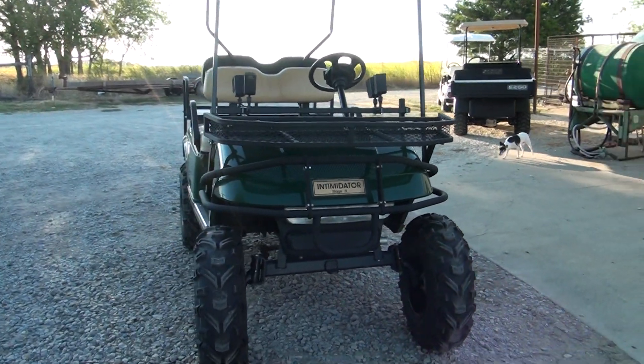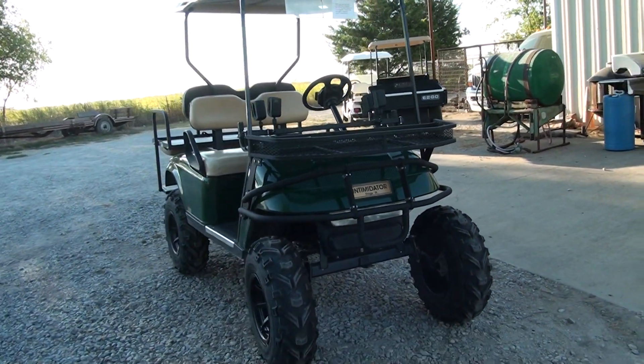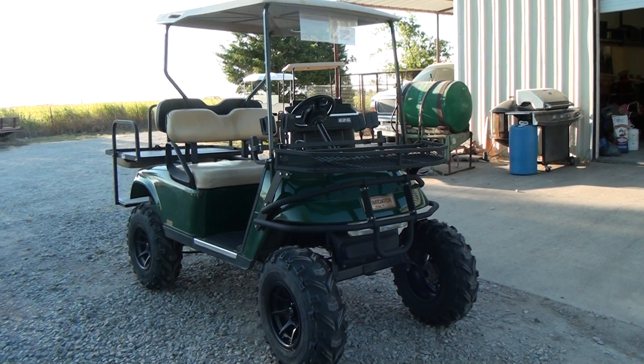This is a late model EasyGo PDS golf cart that we've taken and converted ourselves at Plano Golf Carts in Plano, Texas.